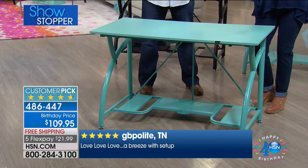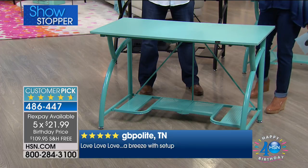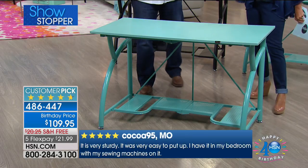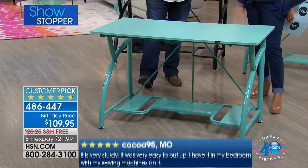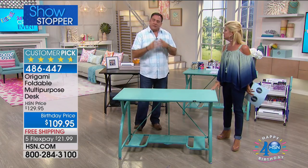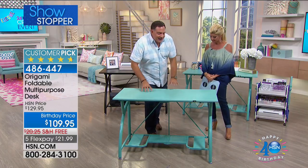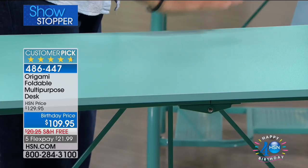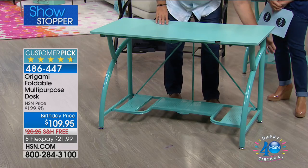Every time we offer this, the response is just over the moon. What makes it so unique is it over-delivers — usually a collapsible desk is going to be flimsy, or if you have to build it you're never going to move it. This desk has a furniture-grade wood top that's laminated — if you spill anything on top, it's going to wipe off really easily. The frame is all powder-coated steel, and it pops together in just seconds without tools.